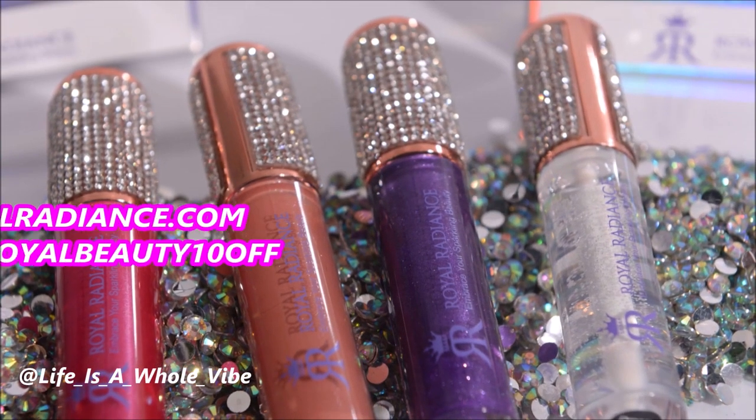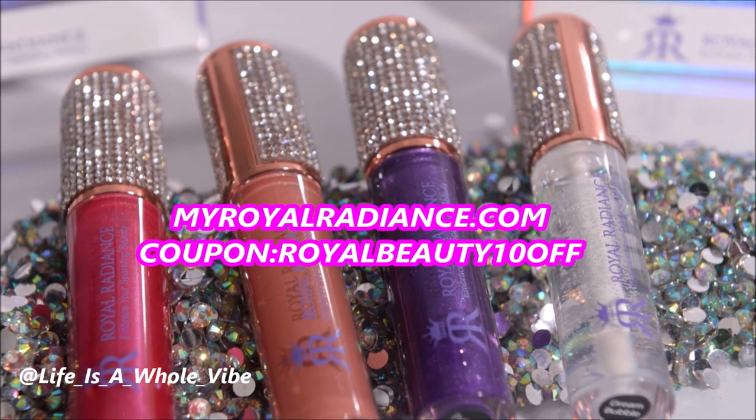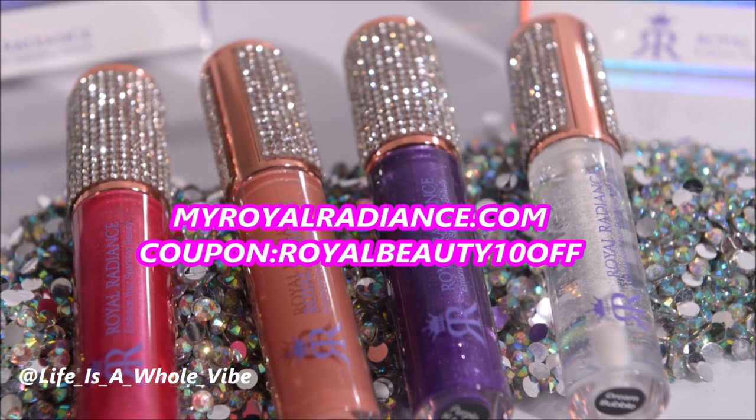Be sure to check out our website, myroyalradiance.com, where we sell lip gloss, hand sanitizers, shoe charms, and much more.